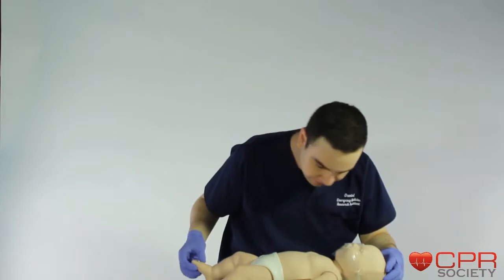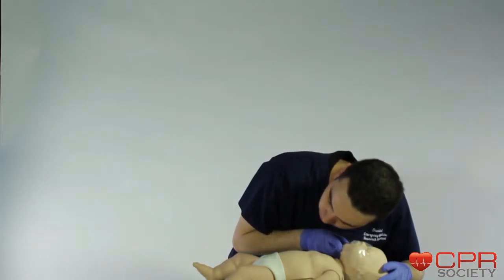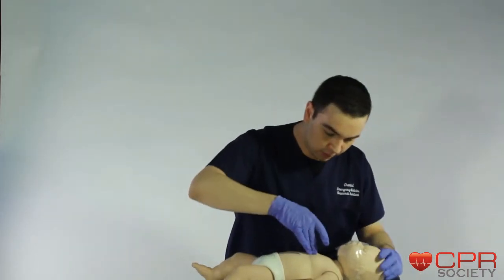Baby, are you okay? Baby, are you okay? This baby's not breathing — call 911 and get help right away. One...